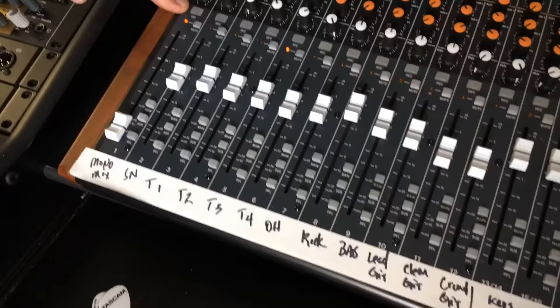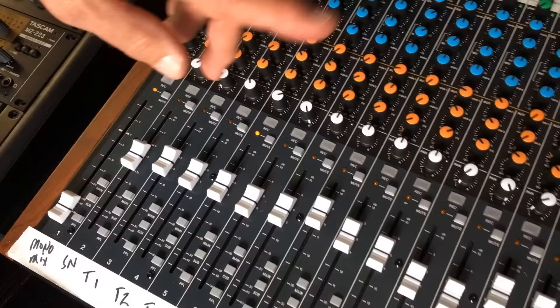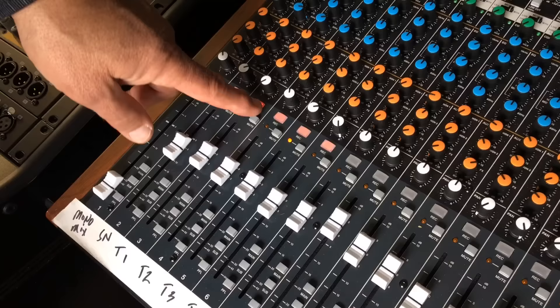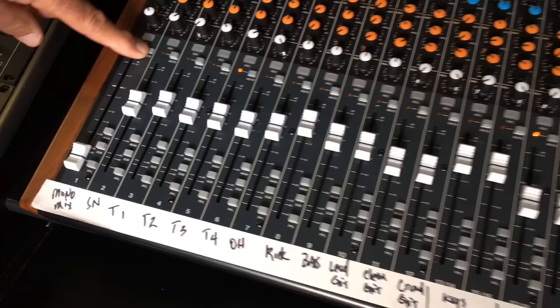These buttons are blinking — I'm in record ready mode right now. One of the things about the recording is that you can record all 24 tracks simultaneously. And then if you want to overdub, you can overdub up to eight tracks at one time. So if you were in an overdub mode and wanted, say, drums — where you might have anywhere from five to eight microphones — you could overdub just those eight channels. Quite simple.